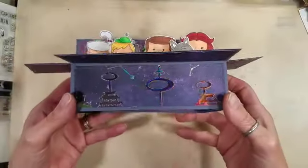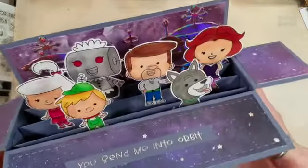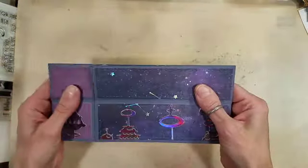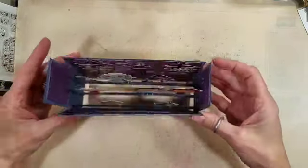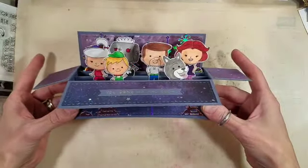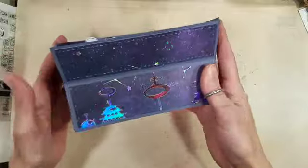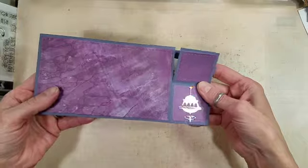For this one, I used the Futuristic Family set from Kindred Stamps, which I happened to get on the same day — pretty awesome. I colored up all of these little elements with my Copic markers. There happened to be a die that cuts out that futuristic city. I used some Tonic Craft Perfect mirror card in petal pink, which doesn't look very pink here — it looks very purple. It's got this amazing iridescent quality to it and I think it really adds to this card.